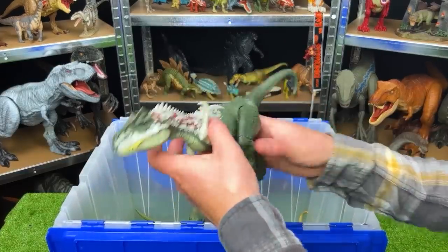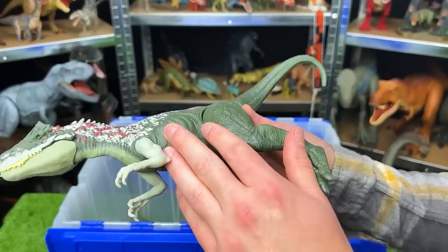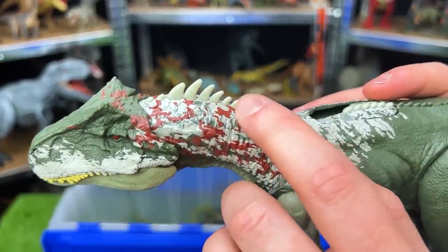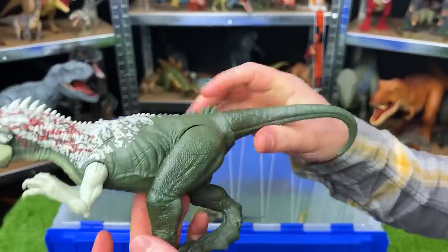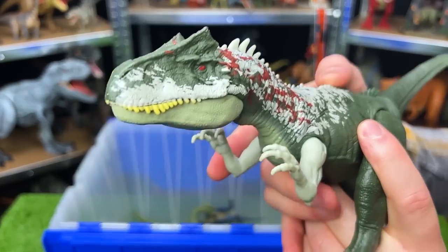Here's a species I don't think we've seen in this collection yet. This is an Allosaurus. It's got the dark green body with the red and white detailing, and it's got those spikes right along its spine on top. You can adjust the arms and the legs and the tail, and it's got the slide action button for different roars and chomps.